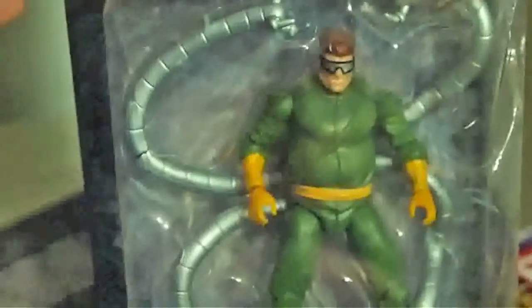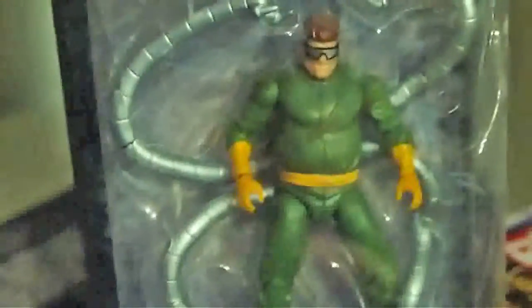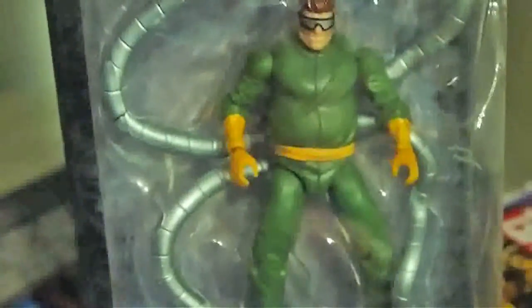Spider-Man Noir and some other figures that I will open soon enough and probably do a review on. There's this Doc Ock figure, which is the only 3¾ inch Doctor Octopus that I know of, and he's also one of the only chubby action figures I own. So I'll be interested to see what goes on there. I've missed out on a lot of really cool action figures that I just haven't had a chance to really play with or do anything with.